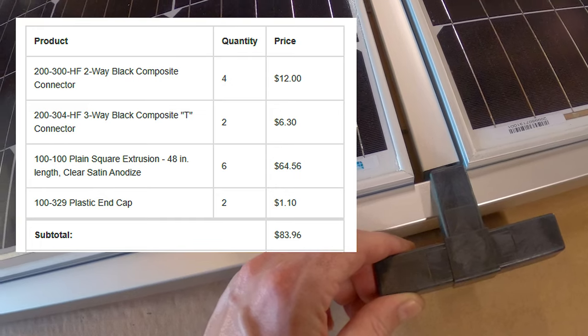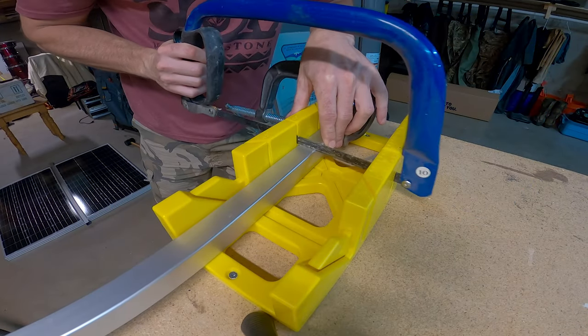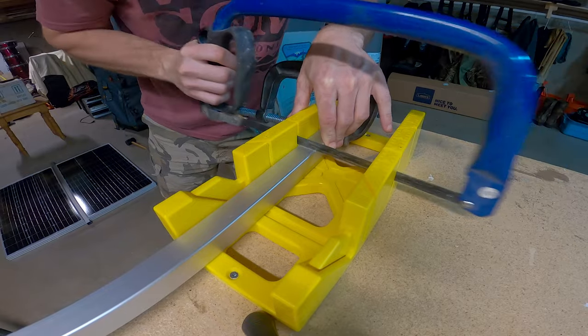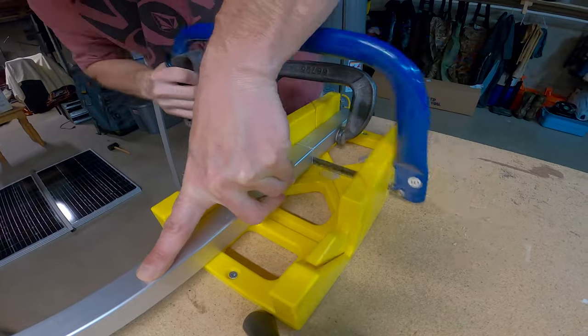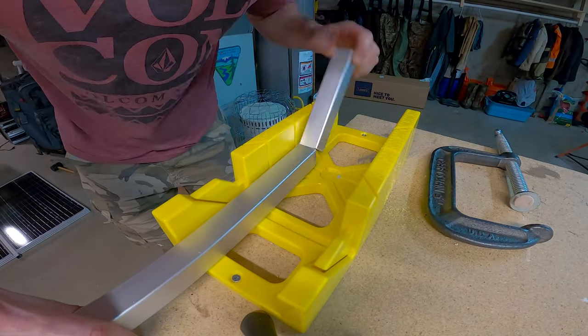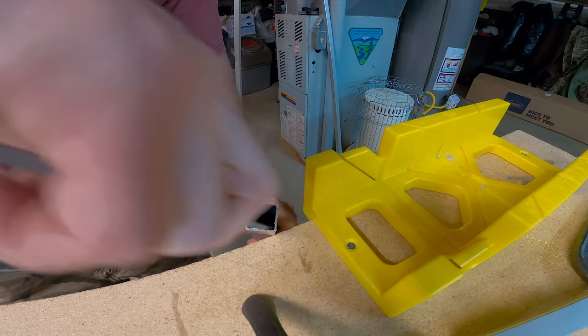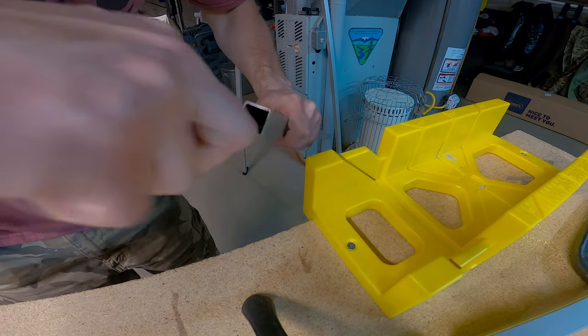Here's a list of the parts I ordered. With a hacksaw, I'll be cutting the tubing down to the right size. Next, I'll file down the edges after each cut so the plastic inserts go in smoothly.